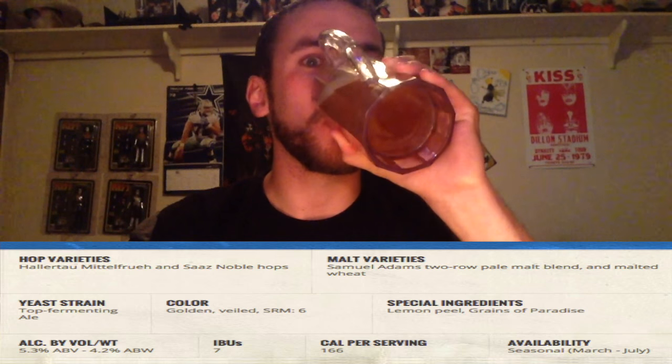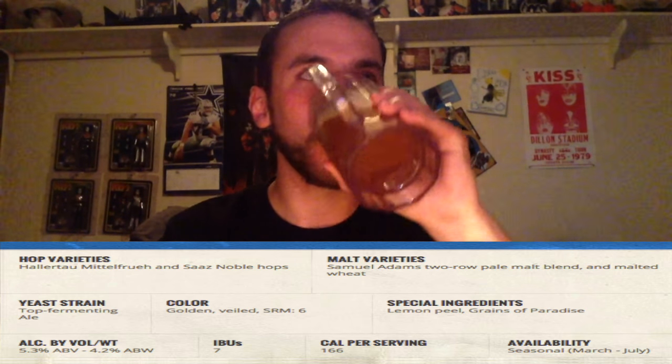Alrighty, that is it. Citrus — that's what I taste. Let's see what it says: lemon peel and grains of paradise. Well, I don't taste lemon, I taste orange. Now there's a slight hint of lemon — I lied, I'm a liar. I can see the foam in my mustache.